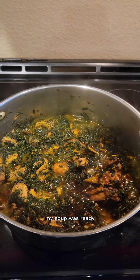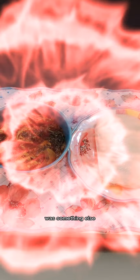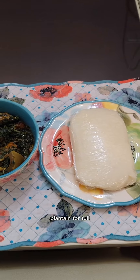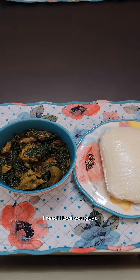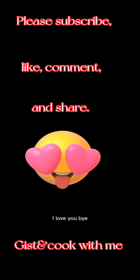At this point the aroma in my kitchen was something else! You can have this soup with any swallow of your choice — pounded yam, garri, oatmeal, plantain fufu, any swallow you like. Thank you so much for stopping by. Please like, share, and comment — let me know what you think, and if you've tried it let me know. I love you, bye!